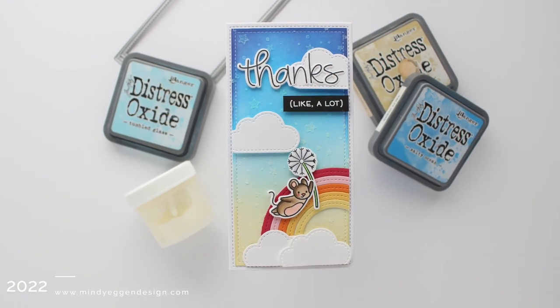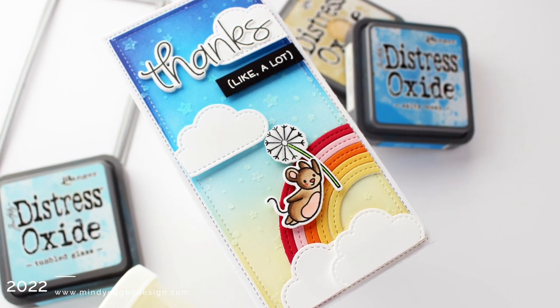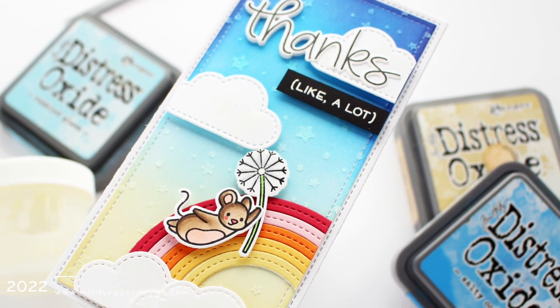Hi everyone, this is Mindy and welcome back to another video. Today I'm going to be creating a modified rainbow, which is just a really fun change-up using the stitched rainbow die.